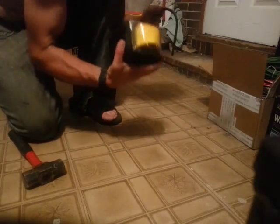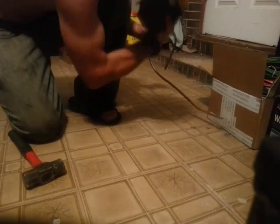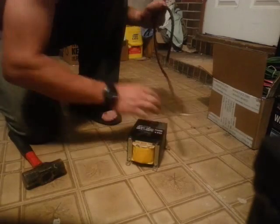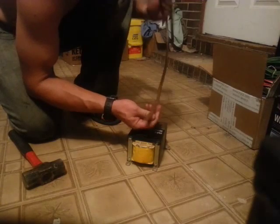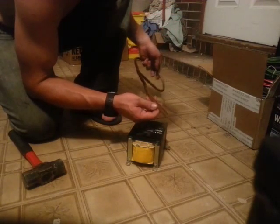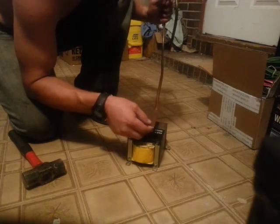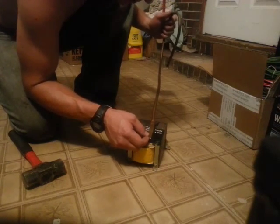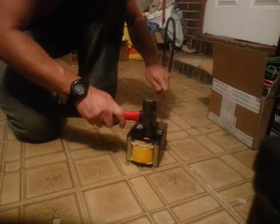This thing weighs probably at least 20 pounds. I already started, but I was using the floor and I don't want to put it on my desk because it's got all kinds of electronics on it and stuff will just vibrate off. So here's an excellent use for it — I want to flatten out the copper.